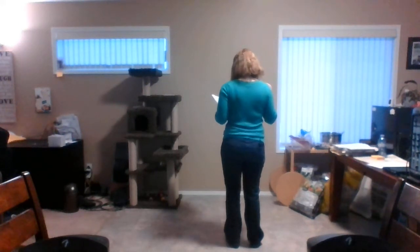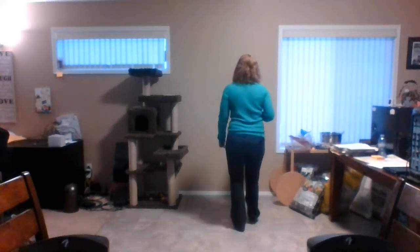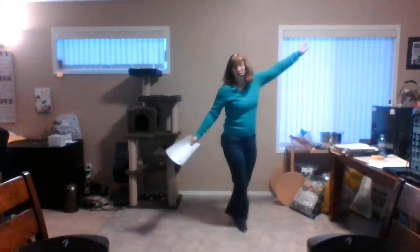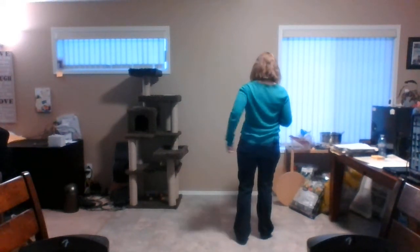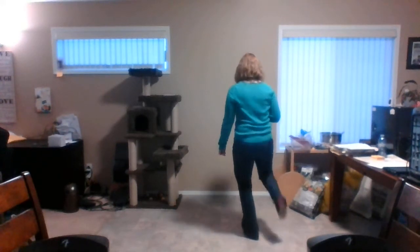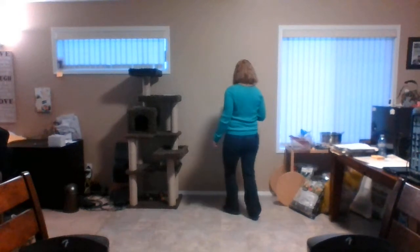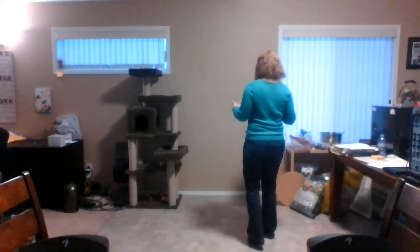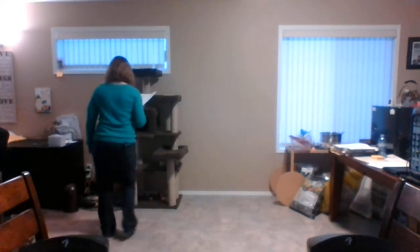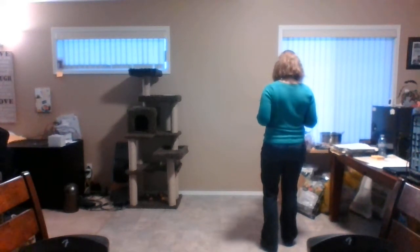The first dance is 'Forever and Ever Amen,' and that's when I include that karate. We start off with Part A: two stomp double, two turning push going left and right, two karate — double step kick turn, step bend kick, double step kick turn — then two triple. Then we repeat that. Part B is two outhouse, rocking chair, fancy double, cowboy.